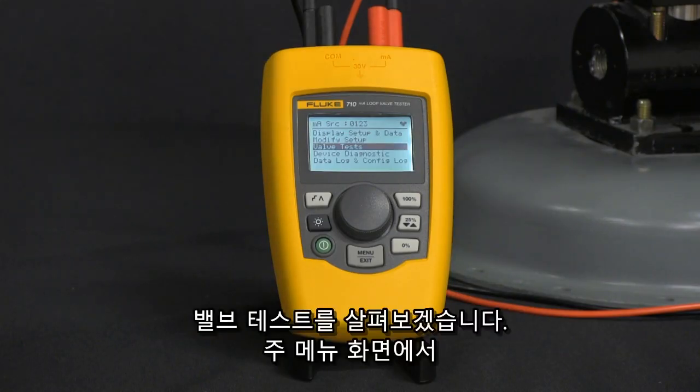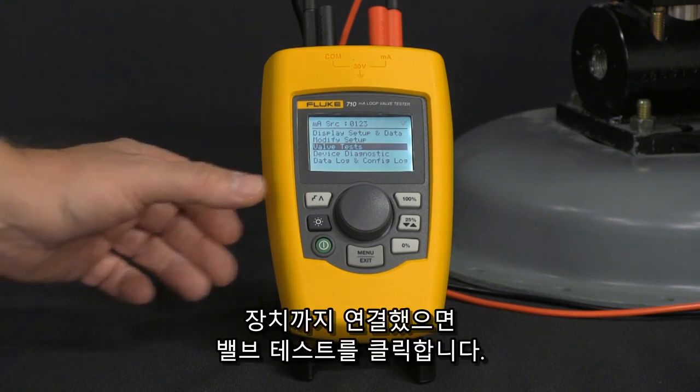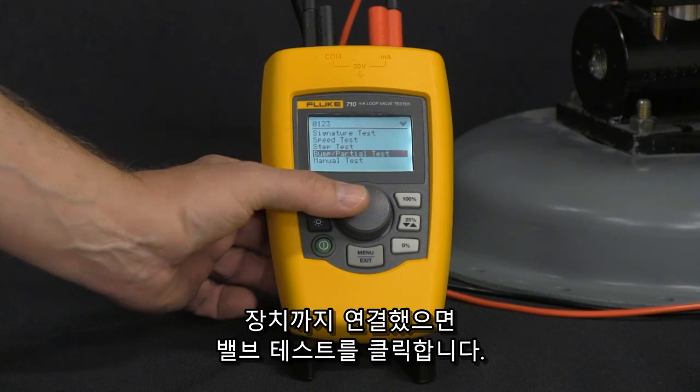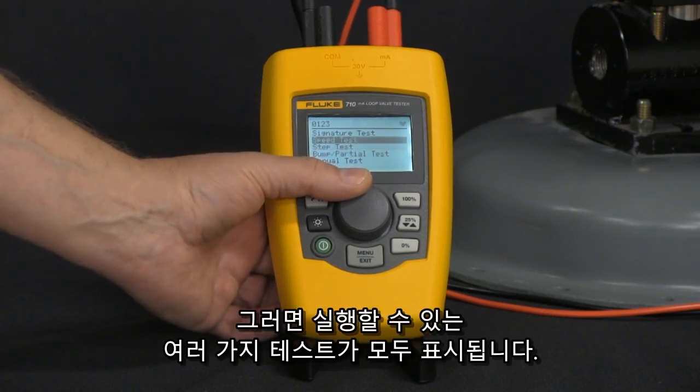Let's take a look at the valve tests. From the main menu screen, once we're connected up to the device, click on valve tests and you'll see we've got all the different tests we can run.